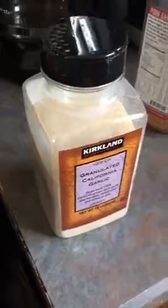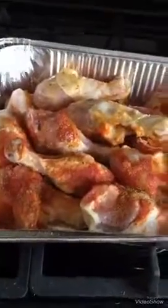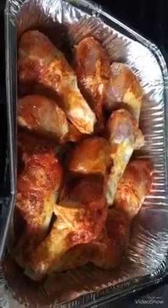You also need to sprinkle some garlic on the chicken. Make sure to season every single part of the chicken, getting the seasoning on there. Now I've finished seasoning the chicken.